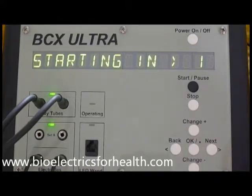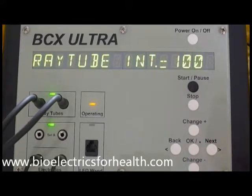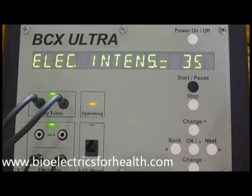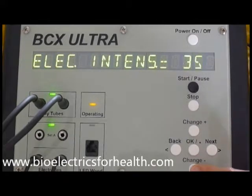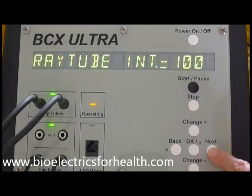You will see the BCX slowly bring the intensity up to 100. Once your program is running, you can press start/pause at any time to pause the program, and press start/pause again to resume. You can press change plus or change minus at any time while the program is running to increase or decrease the intensity of the electrodes. You can press back or next to decrease or increase the intensity of the ray tubes.